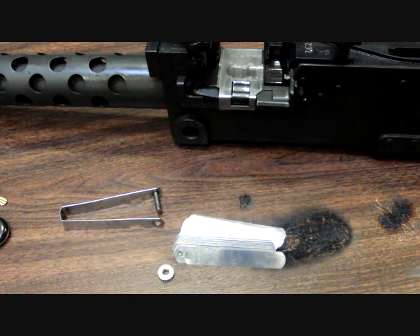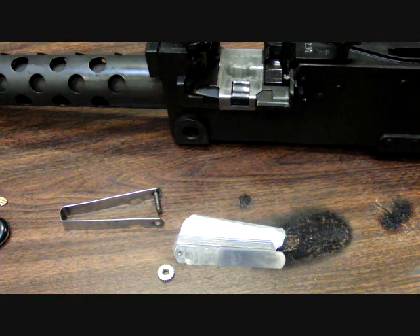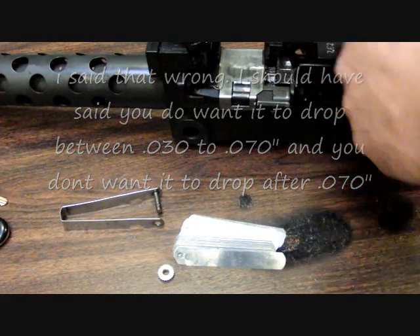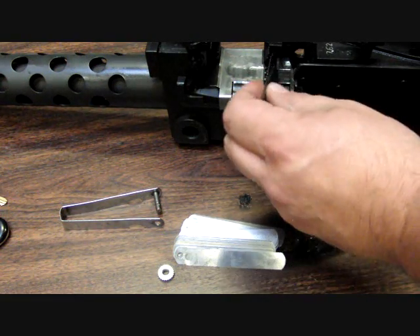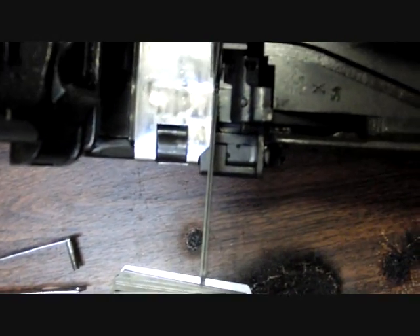I always set mine to 70. Basically what you do is insert the feeler gauges in between the barrel extension and the trunnion, close it, then pull the trigger and see if the firing pin drops. You want it to just drop at 70 thousandths — you don't want it to drop at 68, and you want it to drop well before 120 thousandths, the upper limit. So pull the bolt handle back a little bit to expose the barrel notches, stick the feeler gauges in, and close the assembly back tight, pinching those gauges in between the trunnion and the barrel extension.